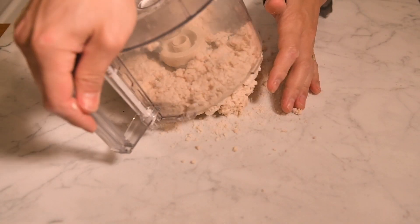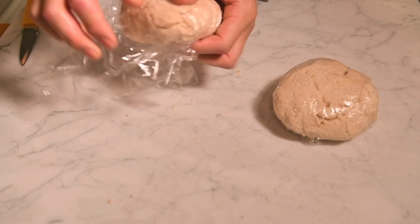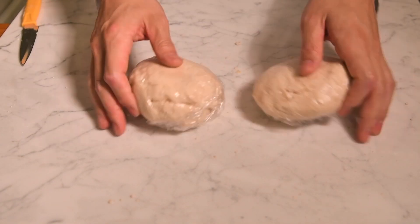Pour the mixture out onto the surface and pat into two equal-sized discs. Wrap each disc with plastic wrap and let them rest in the refrigerator for 45 minutes.